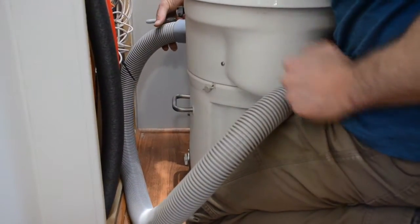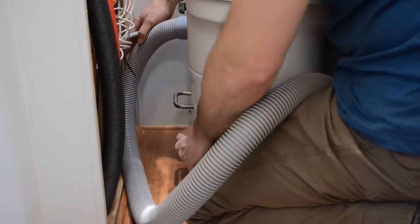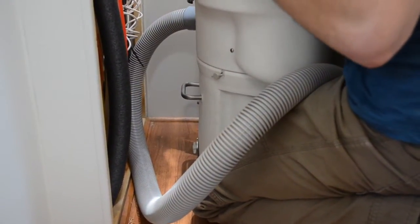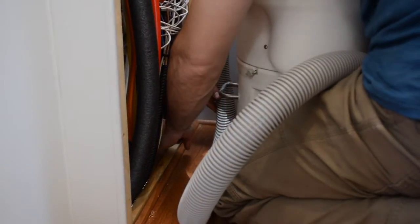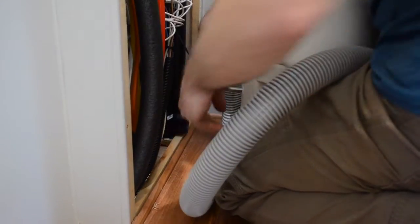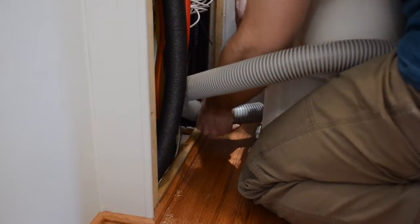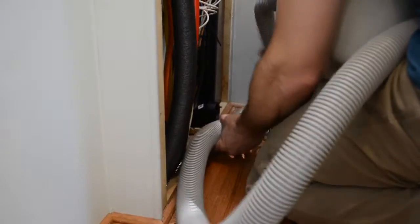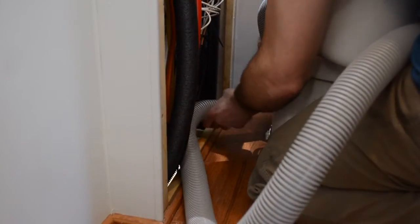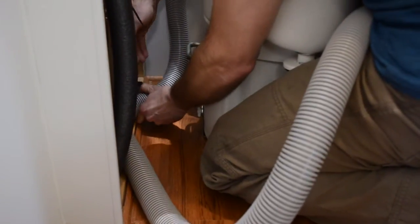I've got the hose installed in the collar — left-hand thread, threaded all the way in until it stops. I want to make sure I don't cut it too short, and I want it to go into the elbow. I want that elbow to be perpendicular to the wall so it sticks out of the cosmetic cover nicely. I don't want to introduce really sharp bends, but some bends are going to be necessary, so I'll route it around and mark where to cut.